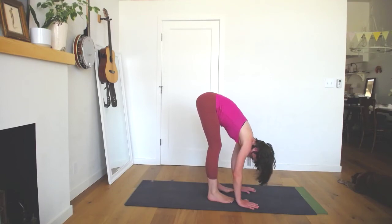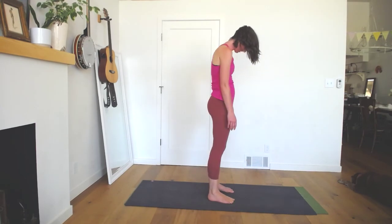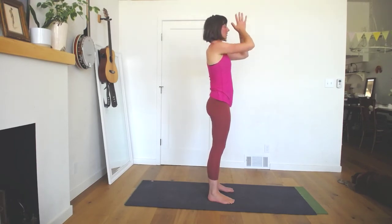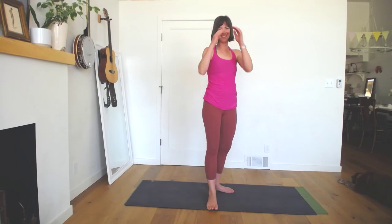See that your feet are parallel and take your time to come and stand — you can roll up or come up with a flat spine. As you come to stand, sweep your arms up and overhead and take a breath. Hands in front of your heart, they come together and float down. Take another inhale, exhale your hands by your sides.